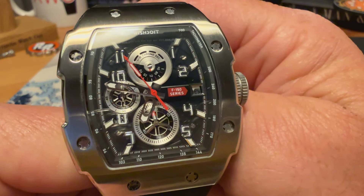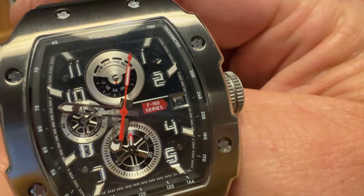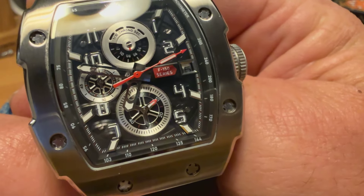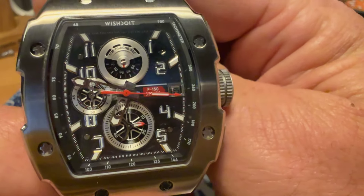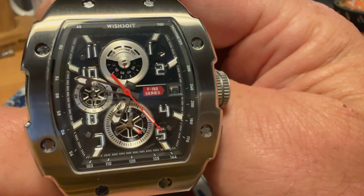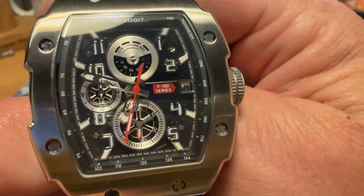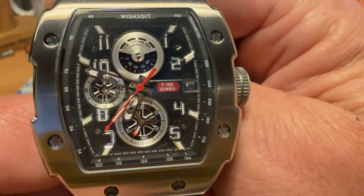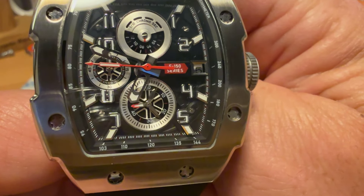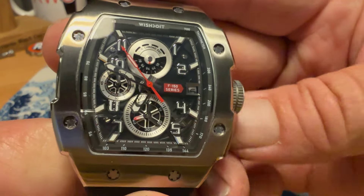The VD57 gives you a central running seconds hand. Your top pusher starts a one-tenth of a second chrono up at the 12, which looks pretty cool going around. You've got your running seconds down at the six and your 60-minute counter over at the nine o'clock position. So you've got your one-tenth chrono at the 12, running seconds at the six, and the 60-minute timer at the nine. Really like the layout on this one, and I love that tenth-second chrono — it looks like an old-school speedometer on your dash.